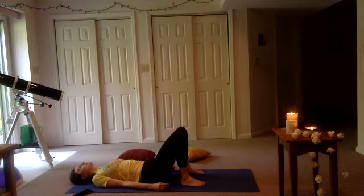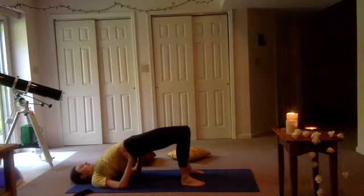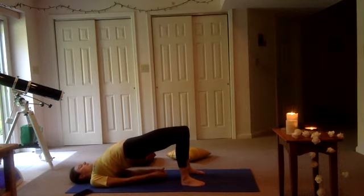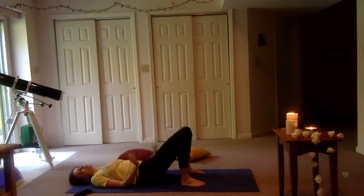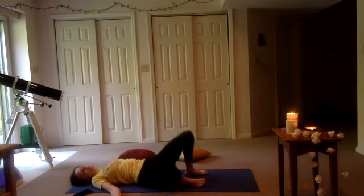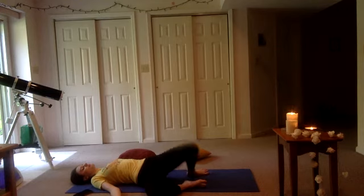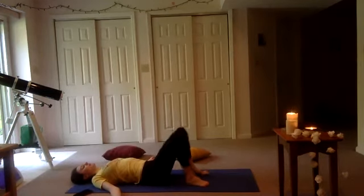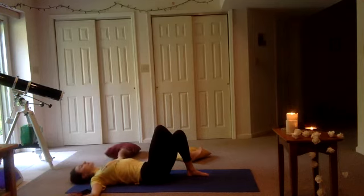Take an inhale just to reset. Exhale, pressing the lower back into the floor, lifting from your belly button. Hands can come to support — our bridge. Hold it for one more cycle of breath. And on your next exhale, roll down through the spine. Trying to resist gravity a little bit. Then just let your knees gently fall from one side to the other in a windshield wiper fashion. Keeping our knees up, we're going to extend our right leg and just cross it over our left, reaching your arms out to your side.